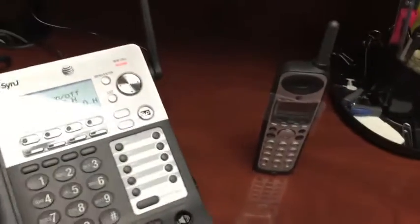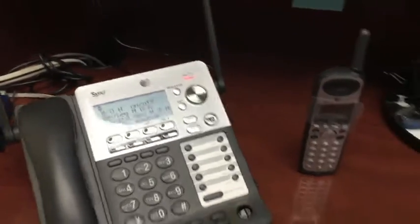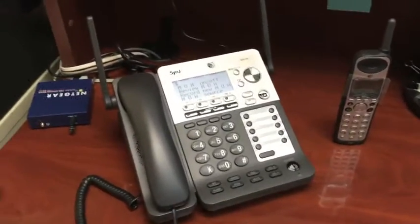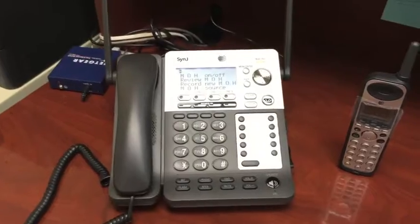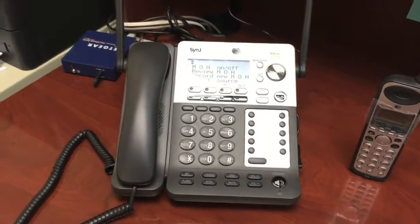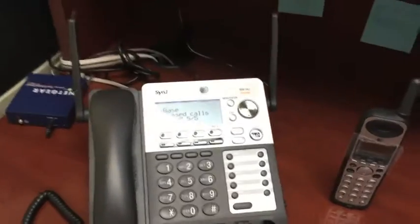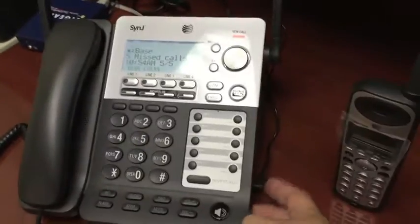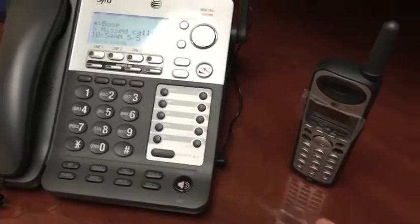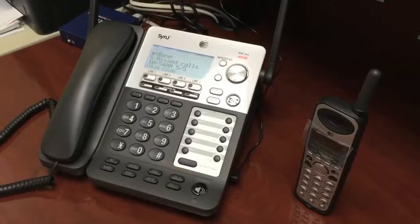It can also be ordered with a cordless phone — a lot of businesses like that for the ability and flexibility of a cordless phone. But it's really that simple to hook up an on-hold message or download an on-hold message right to the Sinjay without the use of an external on-hold message player. You can also, on this input on the base unit, hook up an external message on hold player to play back your message.